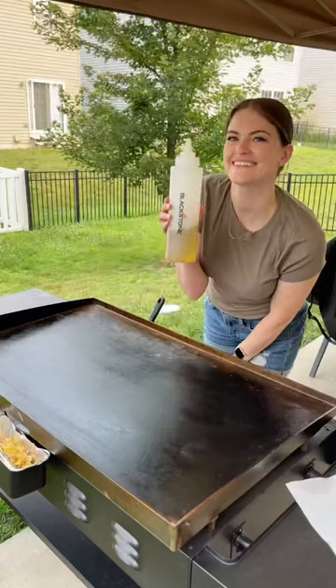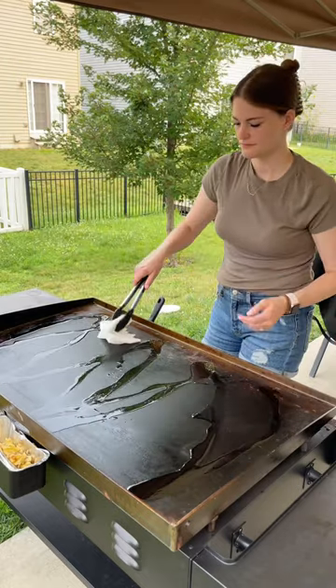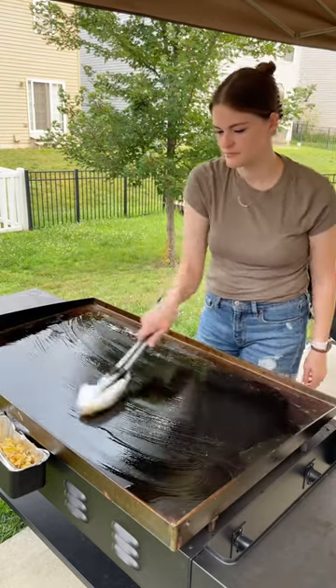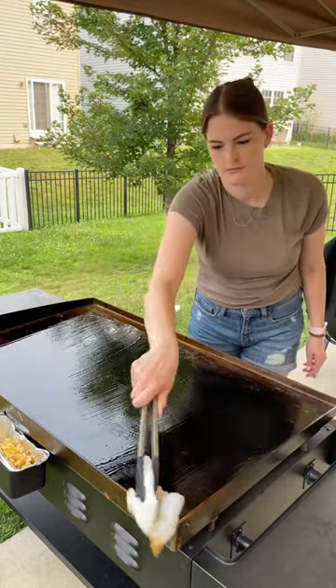The last step is to go in with some oil and add it on top — I take it and put it on the sides as well. Be generous, you're not going to put too much, just make sure it's fully coated. I get a lot of questions about the oil I use — I like to use avocado oil, that's just what works best for me.